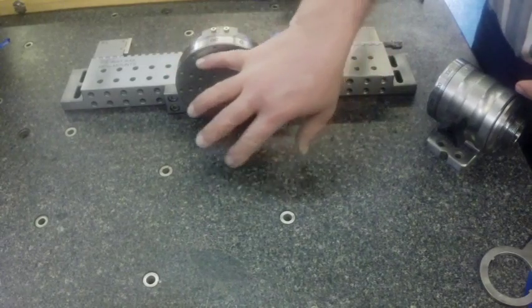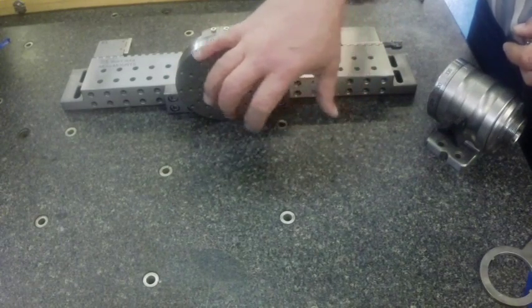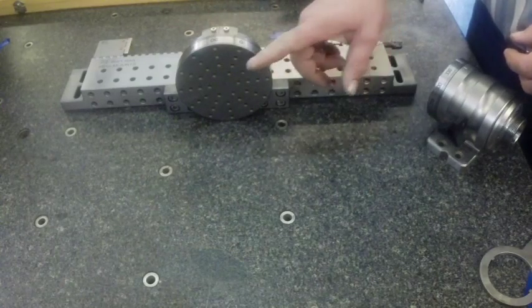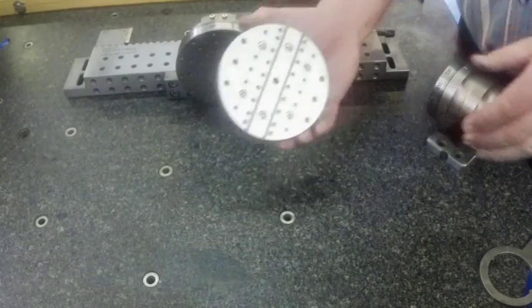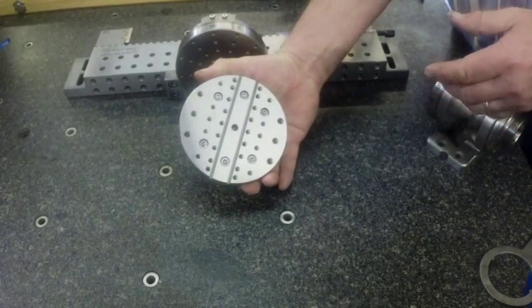Then you've got your lock on the back side that will lock it in place, and again it's got the bolt pattern that you can set up for custom fixtures or larger work pieces that you need to index. We also have attachments that go on the CNC rotaries for shops that have those.